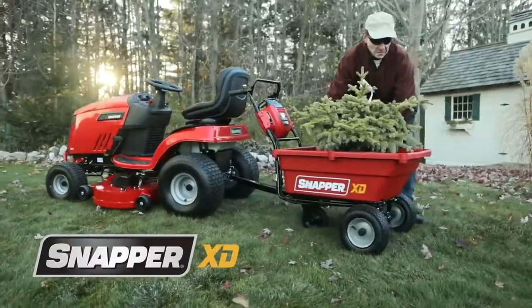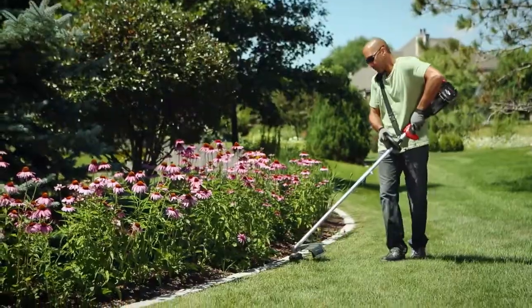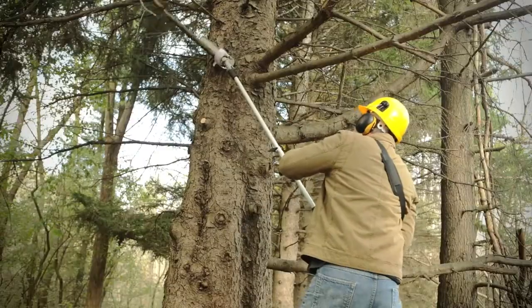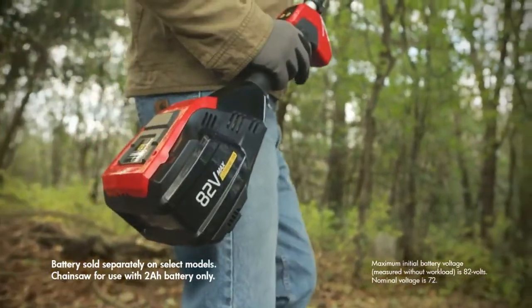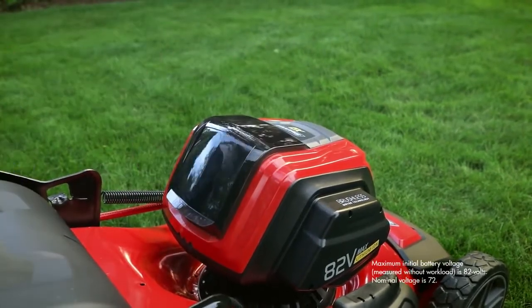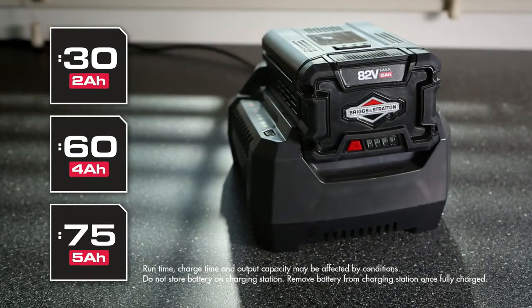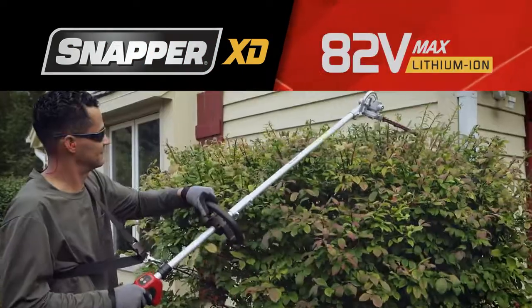The Snapper XD self-propelled utility cart — one of many innovative products from a complete line of durable Snapper handheld tools. All are powered by interchangeable 82-volt max Briggs & Stratton 2, 4, or 5 amp hour lithium ion batteries, allowing you to power all Snapper XD tools with just one quickly rechargeable battery.